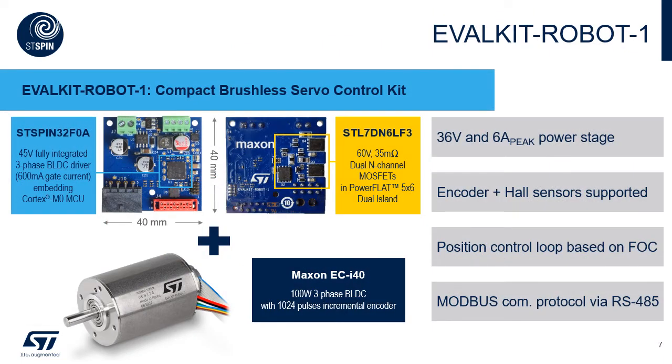So let's check what is inside the kit and how to get the best usage of it. On top of the motor, we have in the kit ST's servo control board based on ST SPIN32F0A plus dual power MOSFETs STL7DN6LF3. Field-oriented control firmware is already flashed inside, implementing closed-loop high precision control. The servo control board is designed and intended to be used only with the Maxon motor provided in the kit. It is a plug-and-play stand-alone solution aimed to help users easily approach the world of precise positioning and high-end motion. This servo control board can be controlled via Modbus communication protocol through RS-485 connection. You just need one cable to connect the Evalkit Robot 1 with a PC and the Modbus Master application installed.